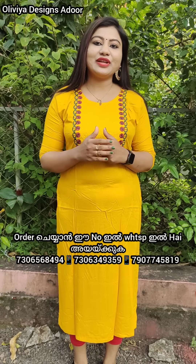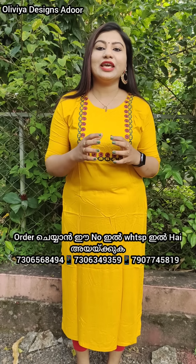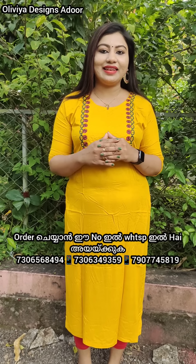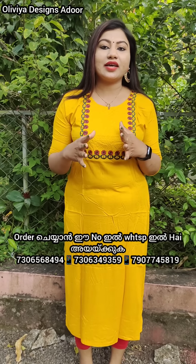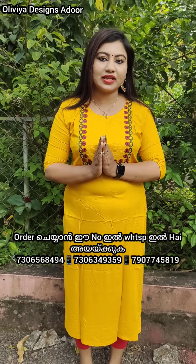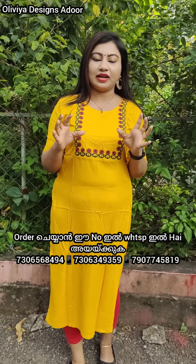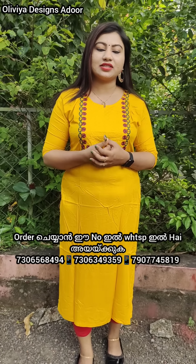Hi friends, welcome to Olivia Designs. In today's video, we will have a great collection for you. We will get free shipping all across India. You can find a lot of beautiful collections here.